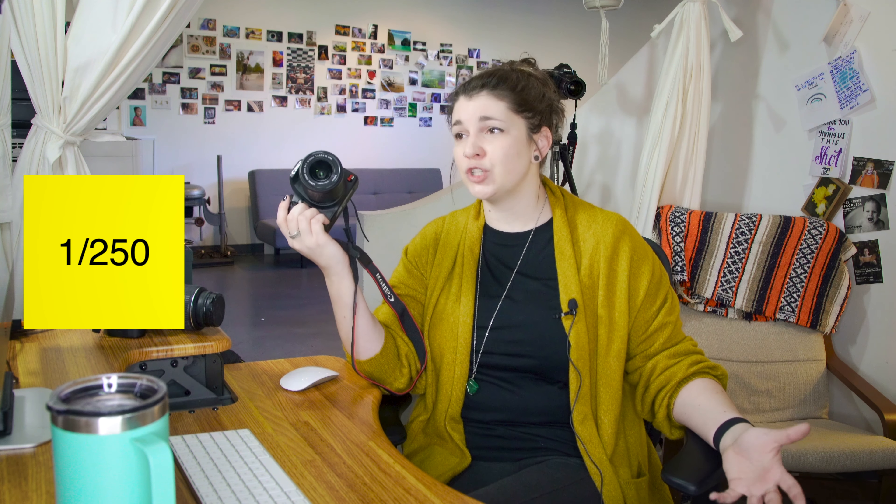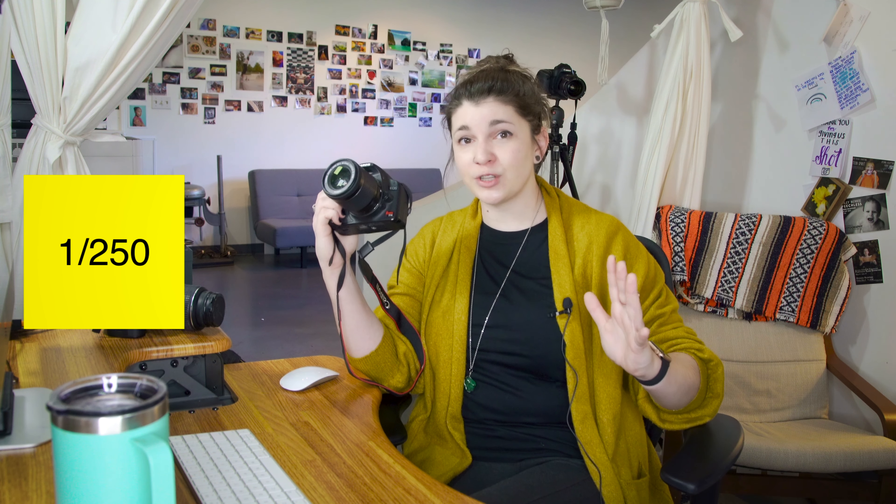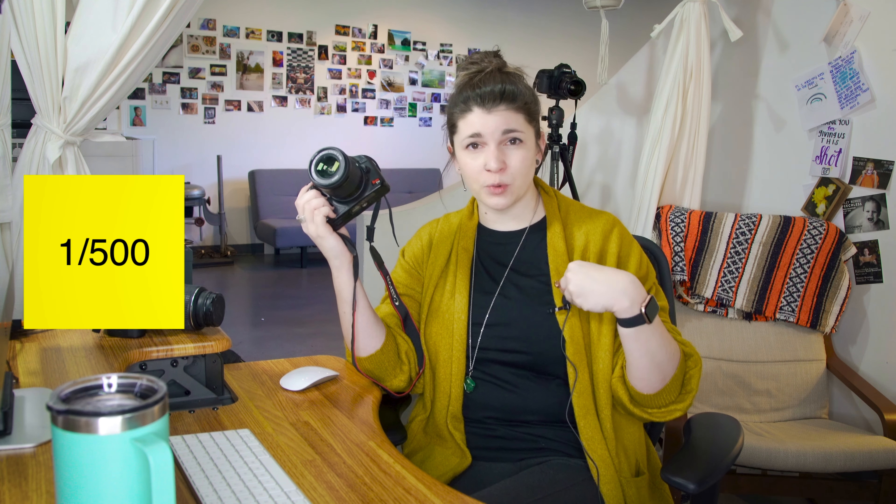Now, what shutter speed do I use? Depending on the picture you're taking, that answer is going to be a little bit different. If you're just meandering around a party or gathering, it's going to be 1/125th of a second — a pretty safe bet for most pictures of people just kind of walking around. Now let's go ahead and crank it up to 1/250th. This is going to start to capture things like kids running around, someone jogging, a music performance — along those lines, 1/250th is going to be a safe bet.